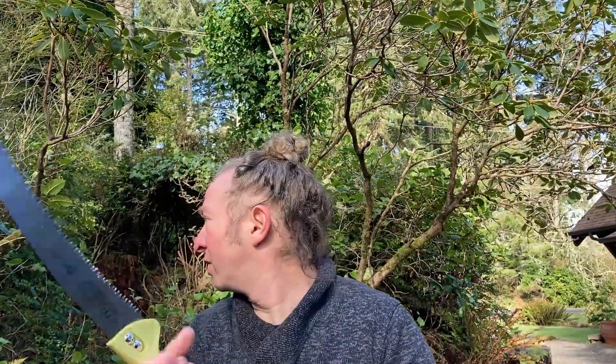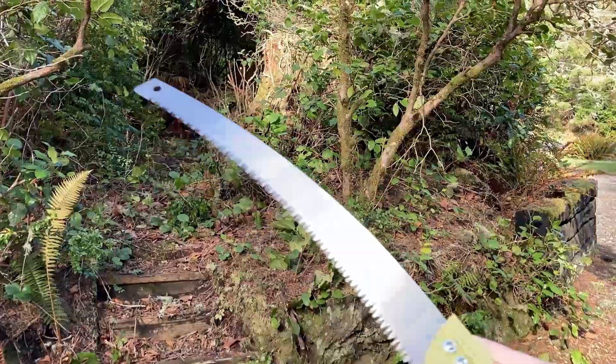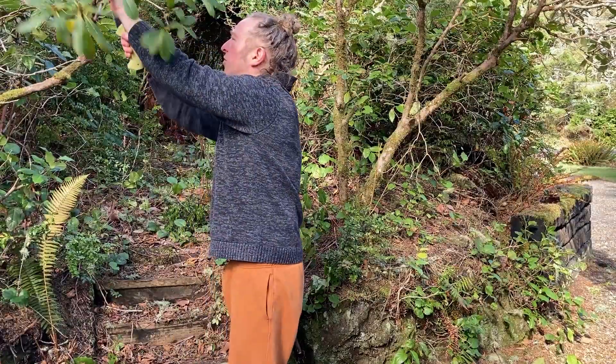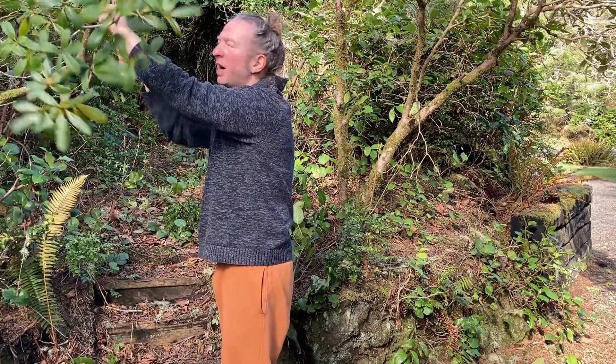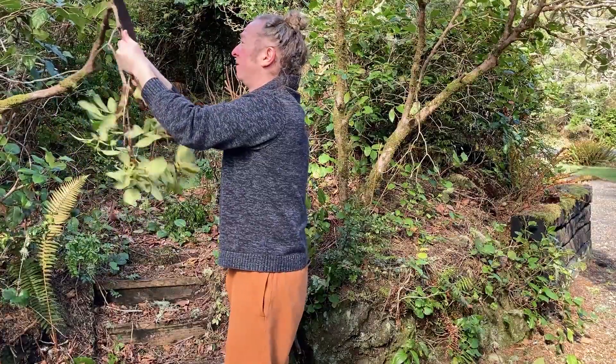Another thing you can do is take this off and do hand work. Let me show you — hand the camera over here so you can see. We have some branches over there and you can hold it and cut. It's pretty good.